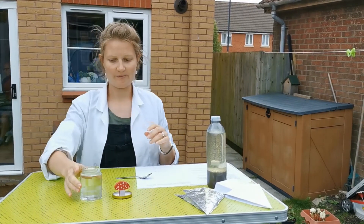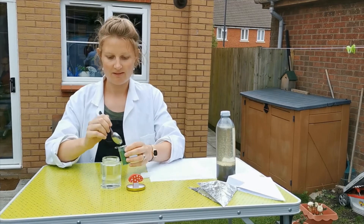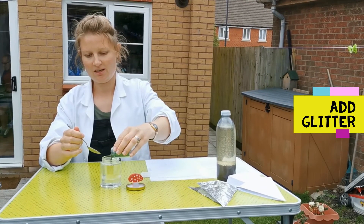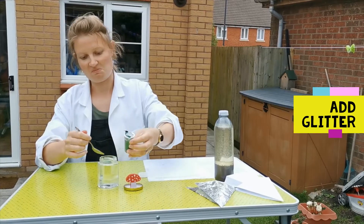We're going to add some glitter. If you really want a blizzard effect or a flurry, add plenty of glitter.